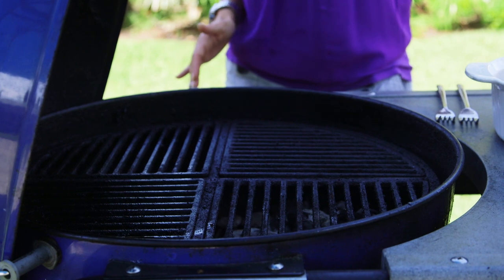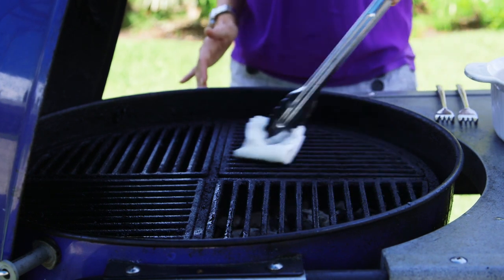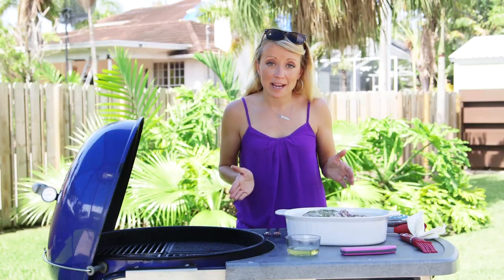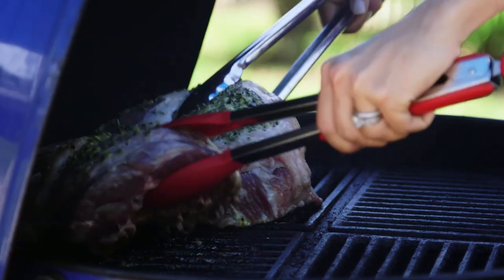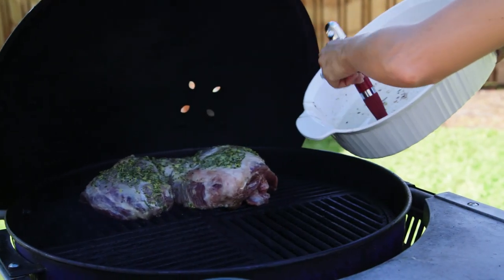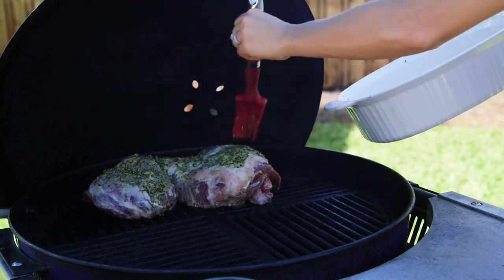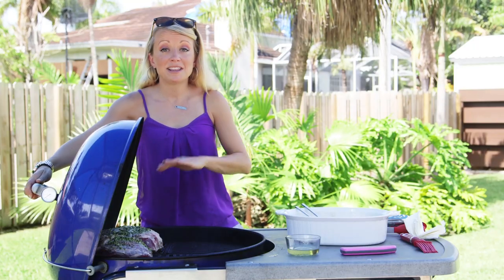First things first — coat your grill grates with canola or vegetable oil so that your meat doesn't stick. Now we're gonna throw our lamb on, cooking on indirect heat. While your lamb is grilling, baste it with the leftover marinade from the pan to add extra moisture and keep it nice and juicy.